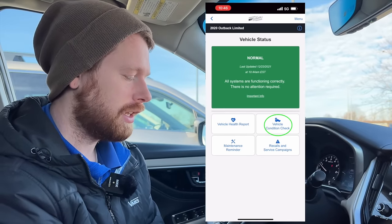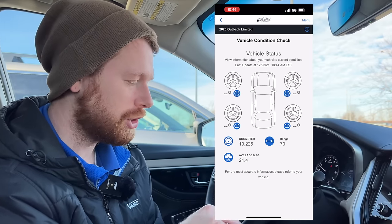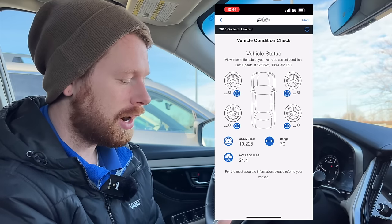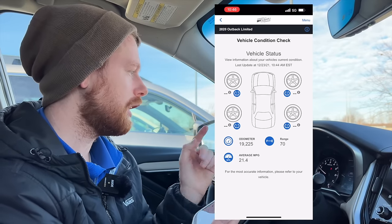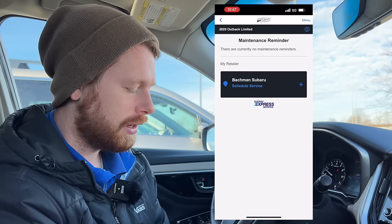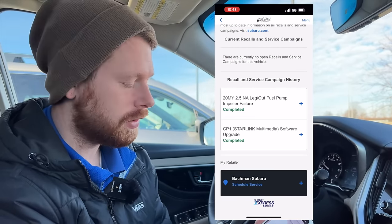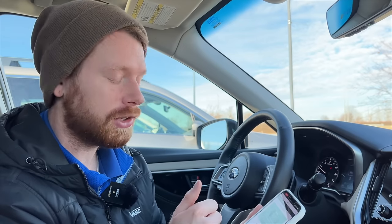Under vehicle condition check, you can see things like your odometer, how many miles are on it, how many miles till empty, and your average fuel economy — this one's got 21.4, so it's probably been driven just in the local area recently. And then the individual tire pressures — this car hasn't been moved today, so the tire pressure sensors are asleep to conserve the batteries and the sensors. But as you get moving, it will populate those tire pressure gauges for you. Under maintenance reminder, you can actually save your retailer and schedule service directly through the app. You can also look for open recalls and service campaigns — so it's nice that you can check the real-time status of your car rather than just relying on getting mail about a recall.